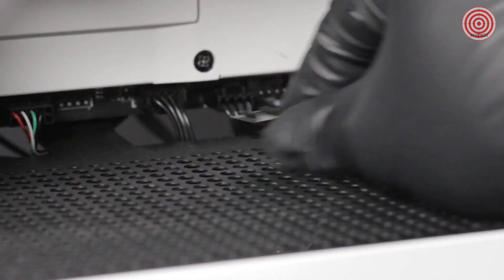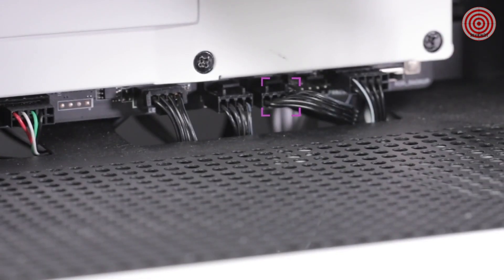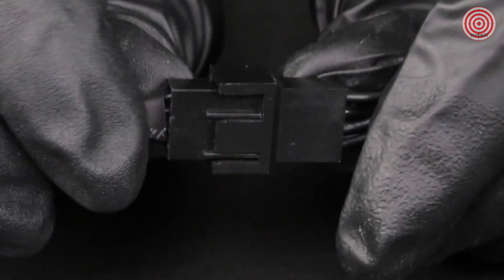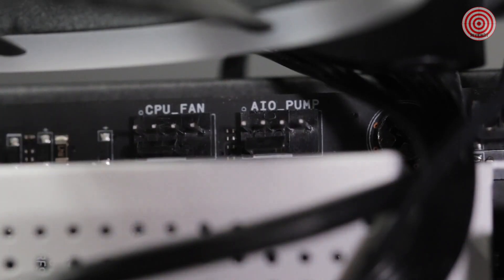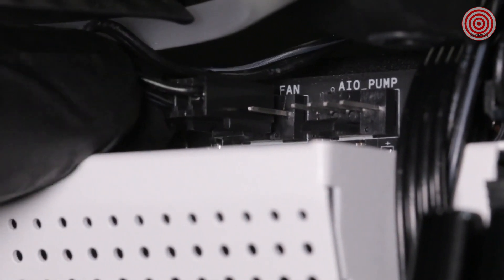For Kraken X, connect the fans to your motherboard or a fan controller. For Kraken Z, connect the fan cable to the first fan connector on the included breakout cable set with 4 pins. Use the remaining fan connectors as needed. Connect the 3-pin connector on the breakout cable set to the 4-pin CPU fan or AIO pump connector on the motherboard.